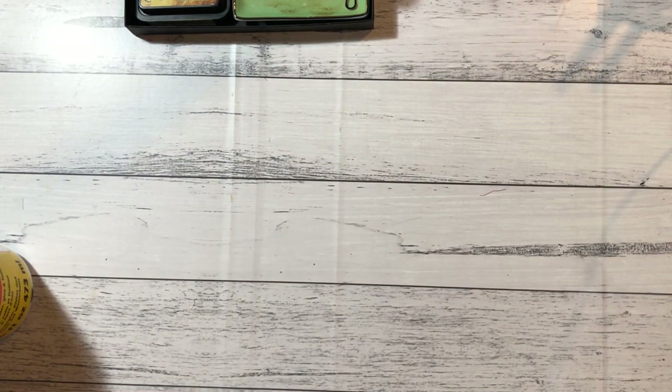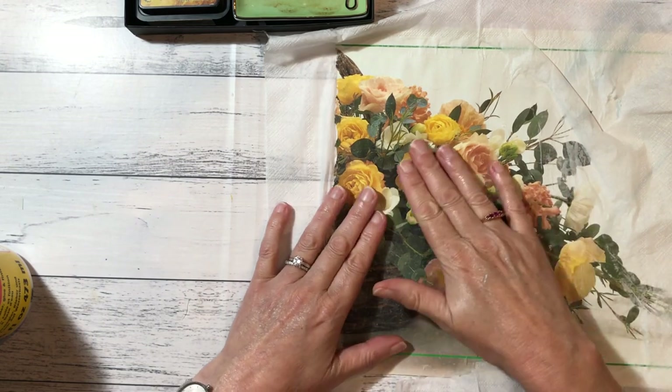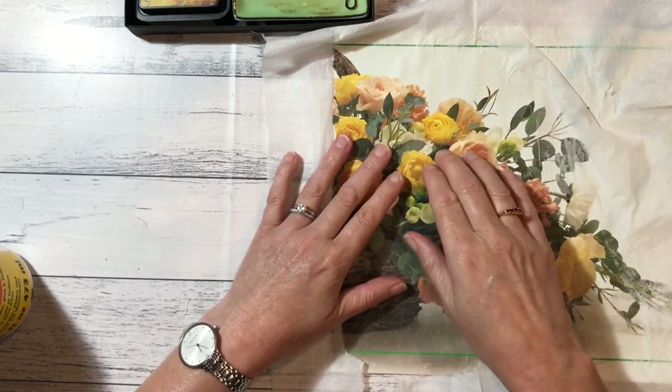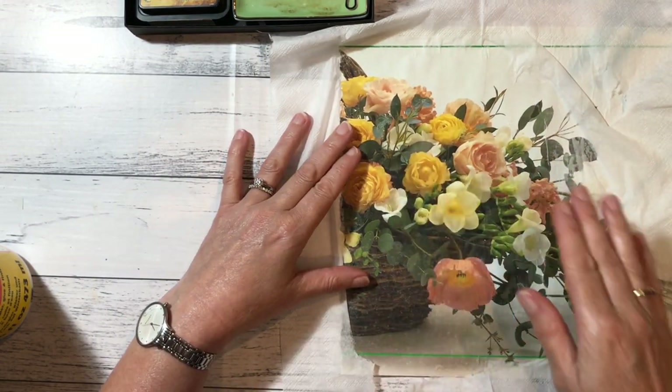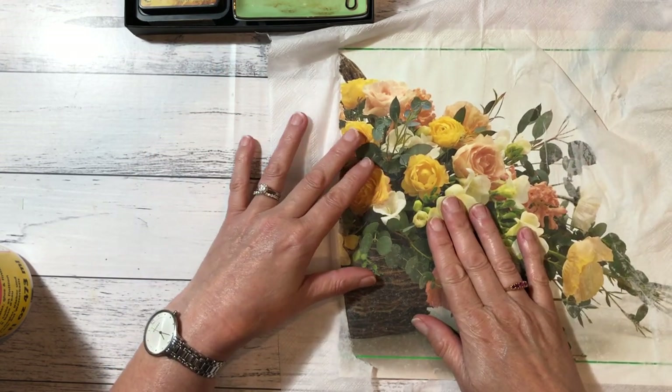Due to the magic of television, I've got one pre-prepared for you. So this is what it looks like once it's dry. It looks like it's a napkin, but it's not - it's a glossy book page with the backing of a napkin over the top of it.